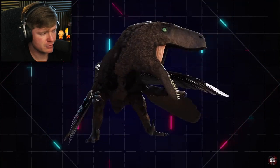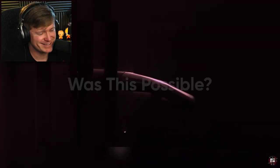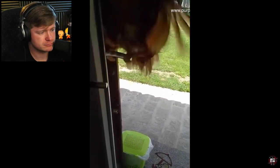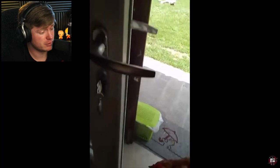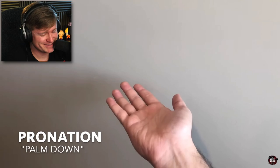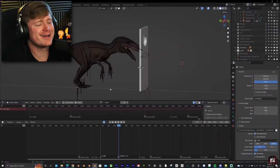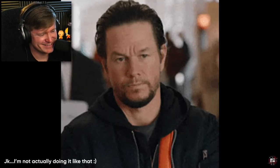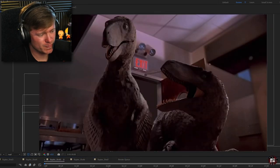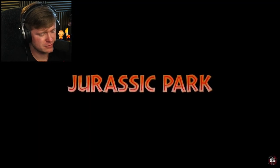Not only would it have looked like a giant turkey, but it probably would have been about as intelligent. Which leads to the question: could a raptor have opened a door as shown in the movie? Well, not even modern birds can figure out how to — wait, maybe they could. However, unlike humans, dinosaurs couldn't pronate their wrists, so if they tried opening a door their wrists would break. FilmCore had to animate it gripping the handle without its palm. And without further ado, here is the kitchen scene from Jurassic Park with a scientifically accurate raptor.